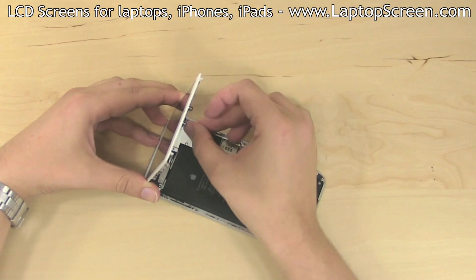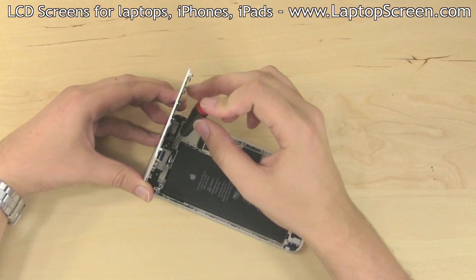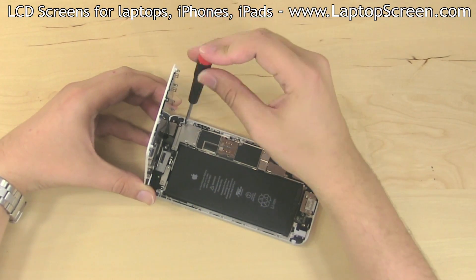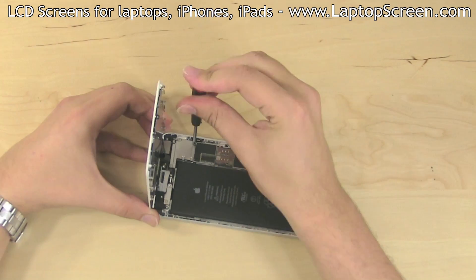Replace the connector shield and secure it with five Phillips screws. The medium size screw fits in the left top corner. The longest screw goes in the right top corner, and the three tiny Phillips screws go in the remaining spots.